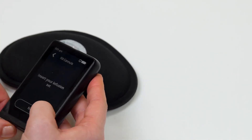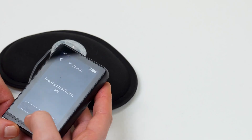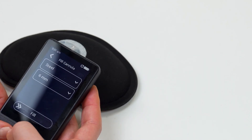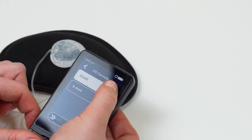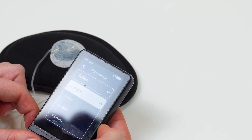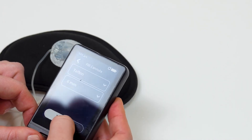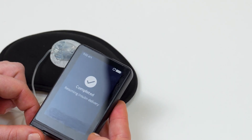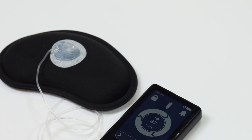Unlock your eyelet device. Tap next to confirm you have inserted your infusion set. The inset uses a Teflon cannula. Select the Teflon cannula and six millimeter cannula length. Swipe the fill slider to the right to fill your cannula with insulin. This will not deliver extra insulin — it will deliver insulin to fill the space where the inserter needle was. It will also log the infusion set change and remind you when it is time to change your infusion set again.